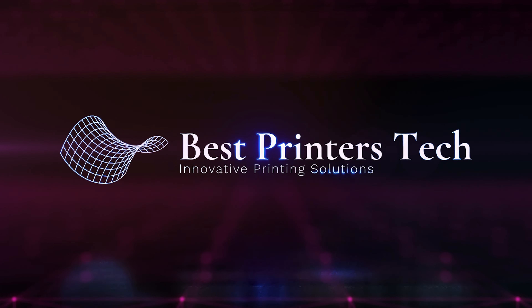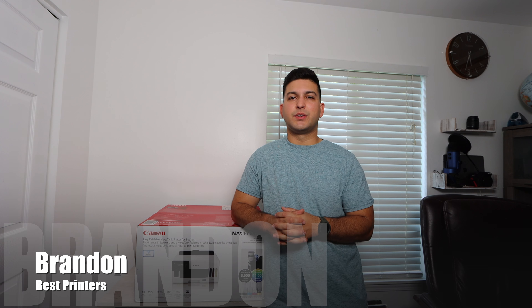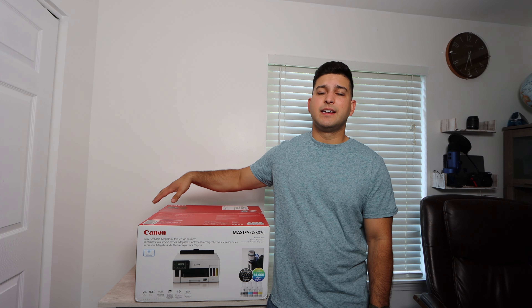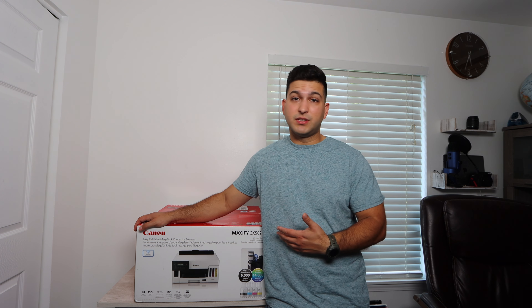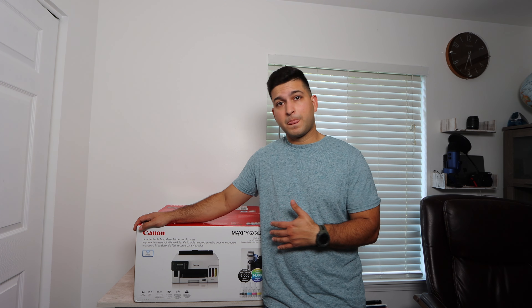If you were looking for an unboxing video on the Canon GX5020, stay tuned because today that's what we're going to be doing. Brandon here with another printer unboxing video — today we've got the Canon GX5020. This is a mega tank printer in the Canon lineup and I'm so excited to share what's in the box, all of the features, all the specs, even my take on whether you should buy it and who this printer would be for. Stay from the beginning all the way to the end so you can get all that information.